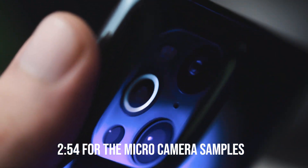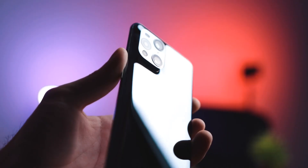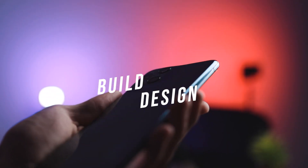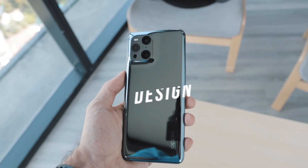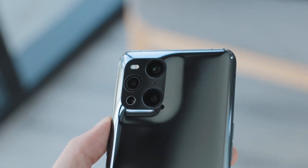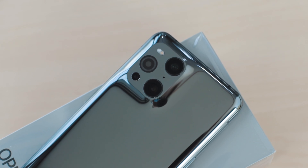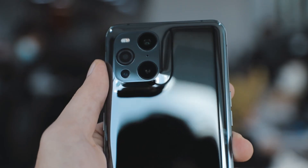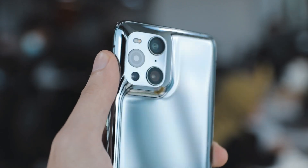Our main focus for this video is obviously going to be that microscope camera and the camera system in general, but let's get started by talking about the build quality and the design. It is built really beautifully. It has a premium shiny design with glass as well as an aluminum frame, and the color on this is the gloss black. It has a curved and tapered design which is super thin and lightweight. One unique touch is the way that the back curves up to meet the camera bump, which is one of my favorite things about this.